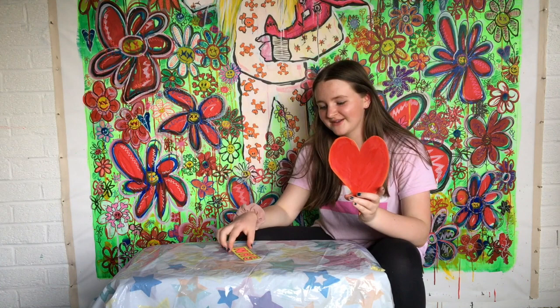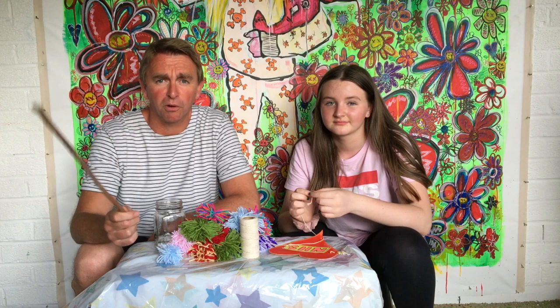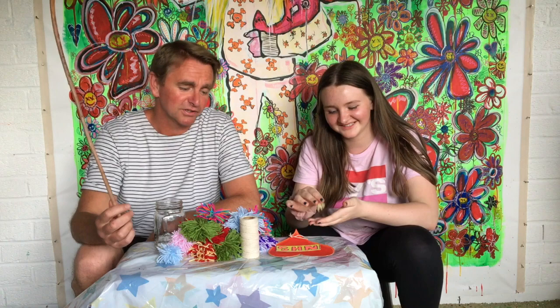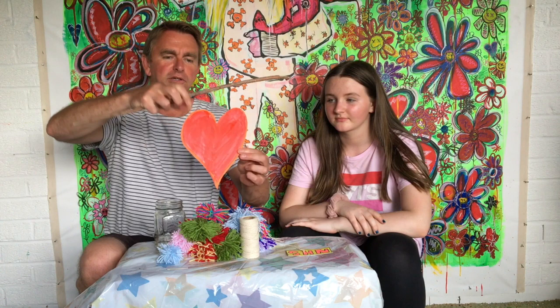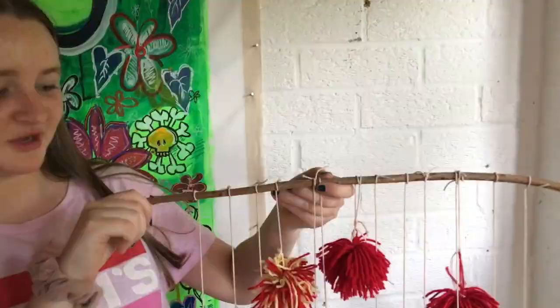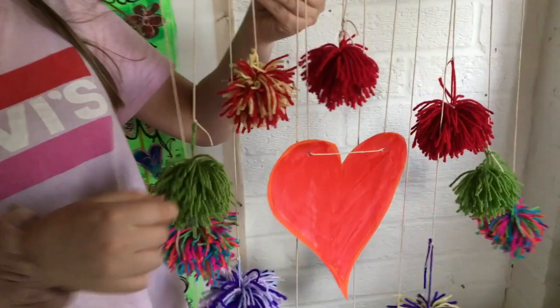I've got my heart and my NHS badge and now we need pom-poms to stick it all together. We've cleaned up all of our pom-pom mess that Amelia made — they're not poppadoms, they're pom-poms! We've got a piece of twig or stick from outside and the plan is to hang the heart down from it, and then around the top we're going to build a sort of rainbow out of the pom-poms. We've tied the pom-poms on at the top so they don't come off, tried to make it as level as possible. Let's hang it and see what it looks like — that's perfect!